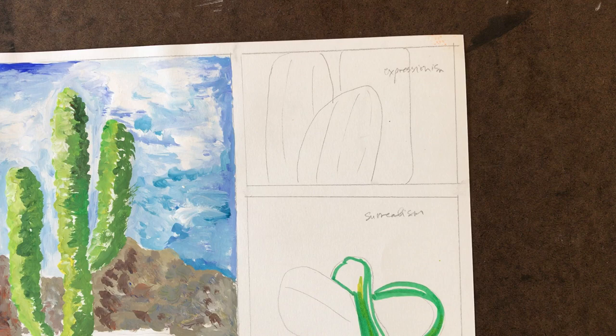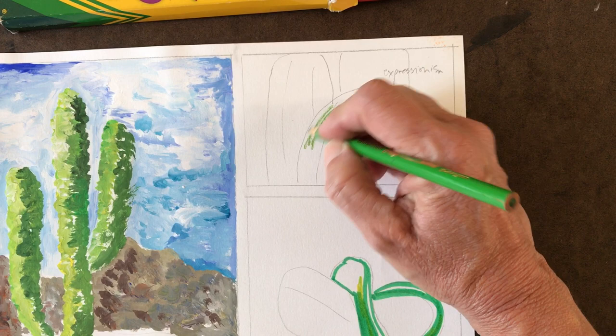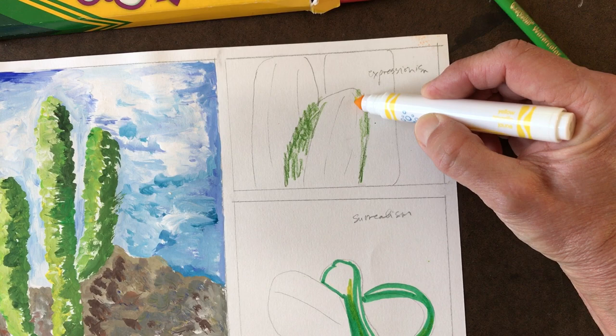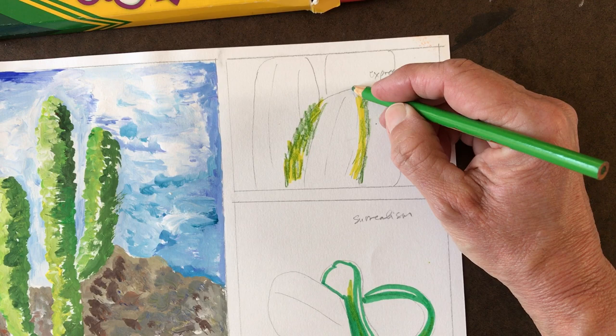It makes it much more interesting, and I can also do a combination if I'd like. The colored pencil allows me to go in and add texture. I can also use my markers on top of my colored pencil, and I can do layer upon layer of colored pencil and marker. You don't need fancy art supplies — you just need something to make a mark on a page. That's my example of Expressionism.